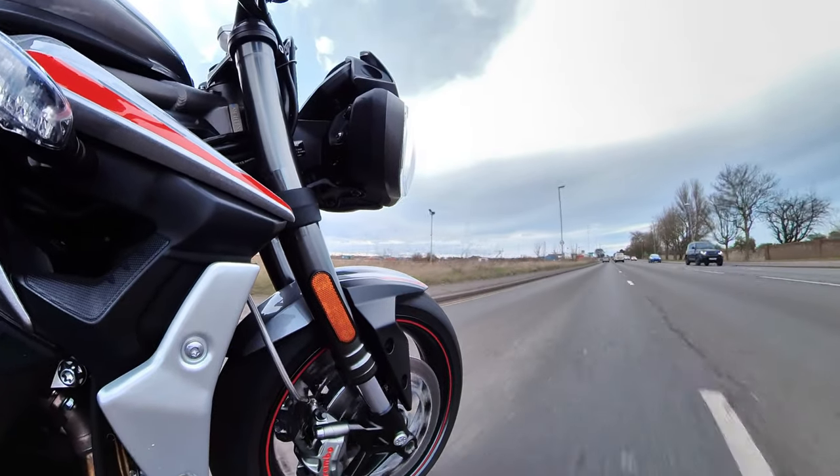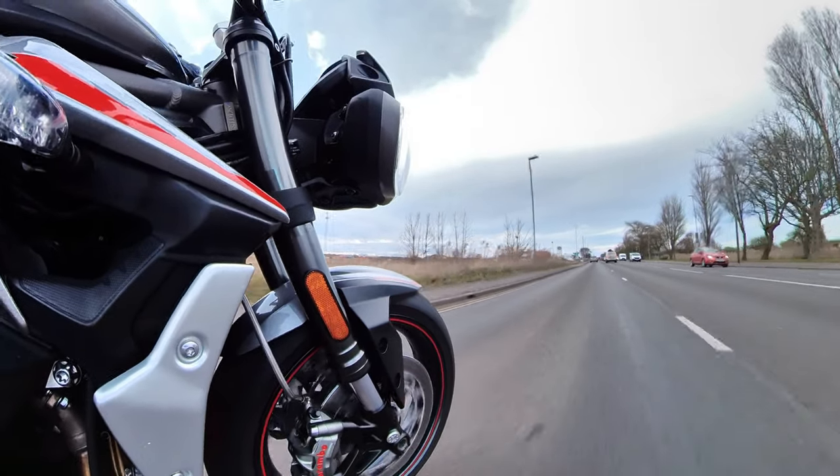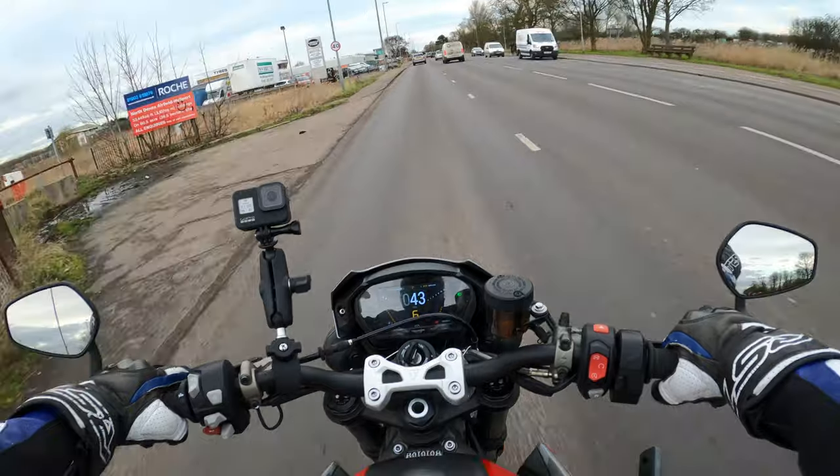It sounds lovely as well — it blows this visor down. It sounds lovely when you open her up, it really does.